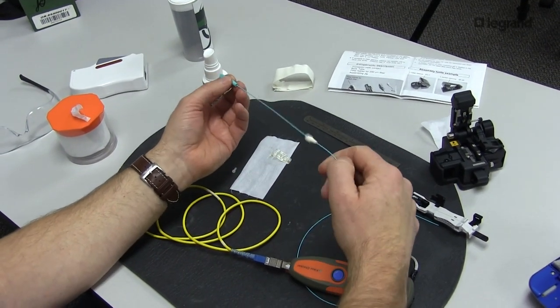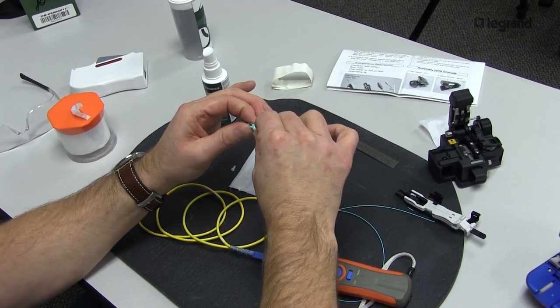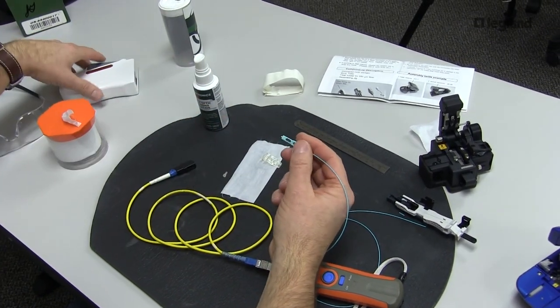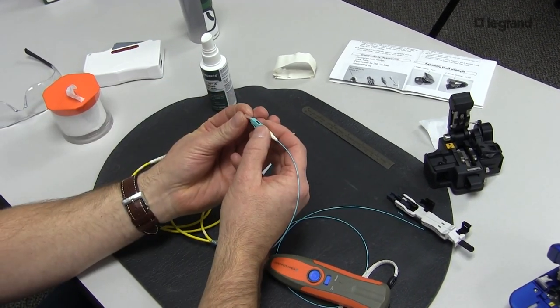Remember, folks — we call out three times that you can reuse these connectors. There is index matching gel in there. And take a visual of your fiber when you take it out. If you've broken your cleave and it's inside the connector, of course you cannot reuse the connector. Thank you very much.